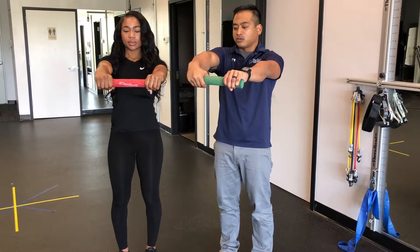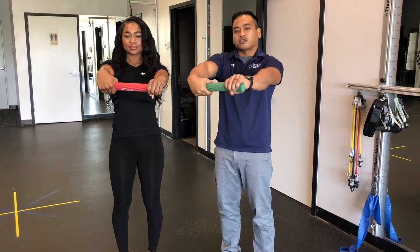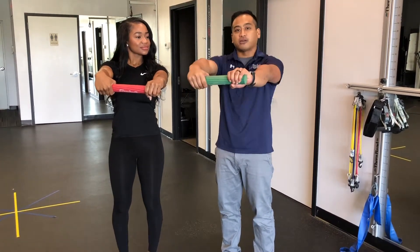Eight, seven, six, five, four, three, two, one. With this exercise, it's really important that we keep our shoulders down and away from our ears.